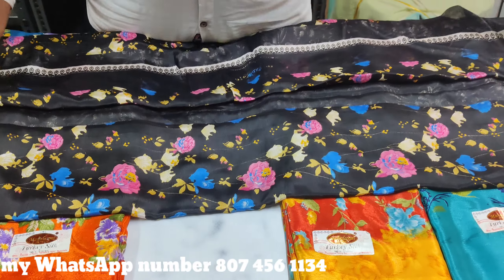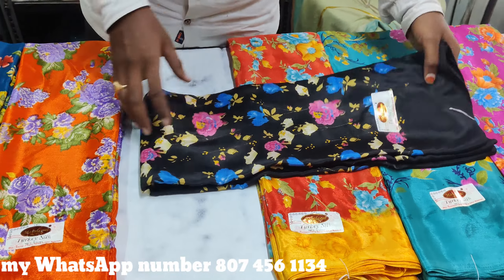This is a blouse and plain type, simple and simple. This is a flower matching, this is a flower matching.